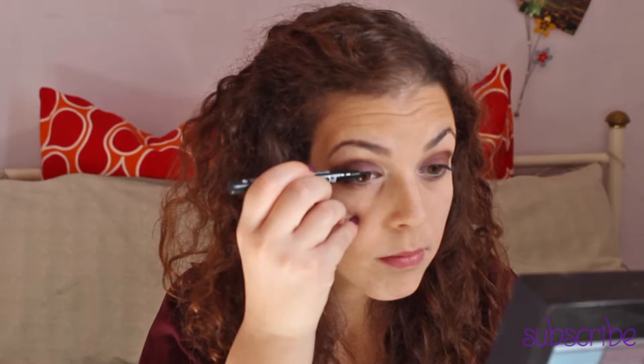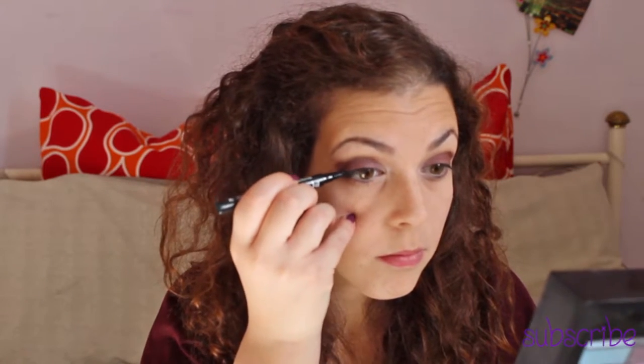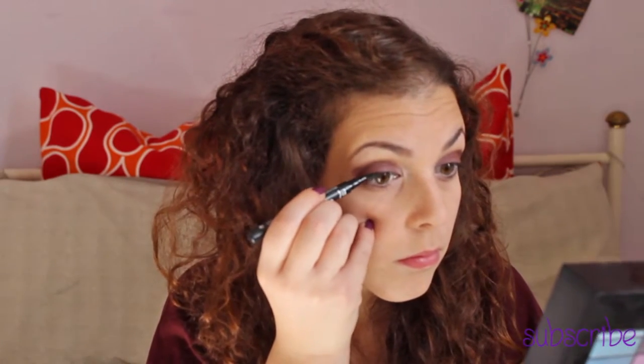Now I'm using the black eyeliner to define my eyes, and the eyelash curler before applying my Pupa Vamp mascara. Use a white eye pencil in your waterline to make your eyes look bigger.